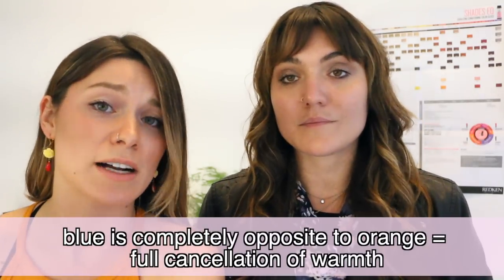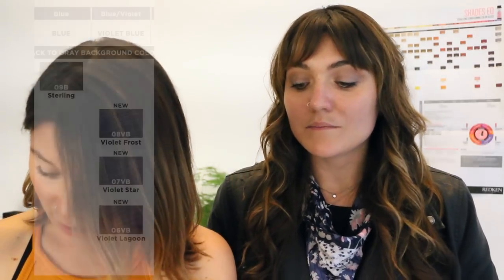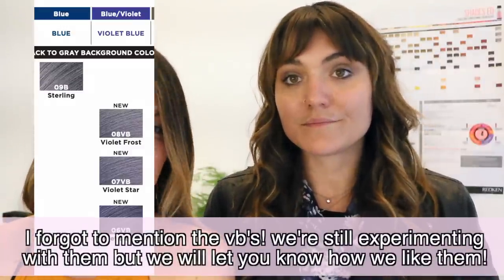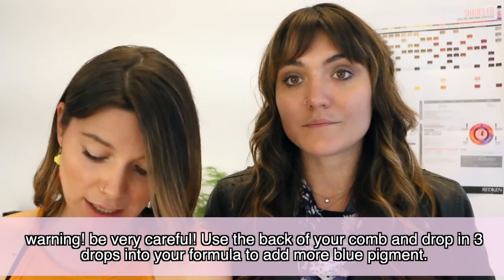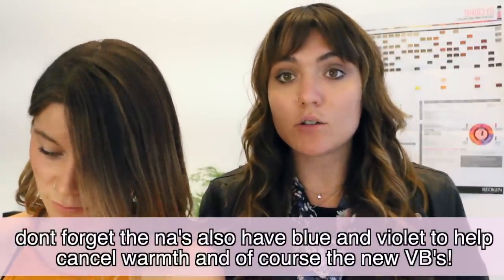Blue really covers orange — it's right across from each other on the color chart. A lot of times you think only green works for orange, but blue really works too. The blue options are somewhat limited, but you can take the back of your comb and put just a few drops of 1B into your formula to give that extra kick of blue if you're having a really hard time with orange. The NA series has both blue and violet, so you get a double amount of pigment and strength.